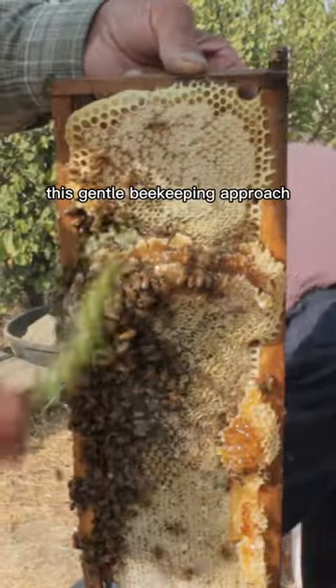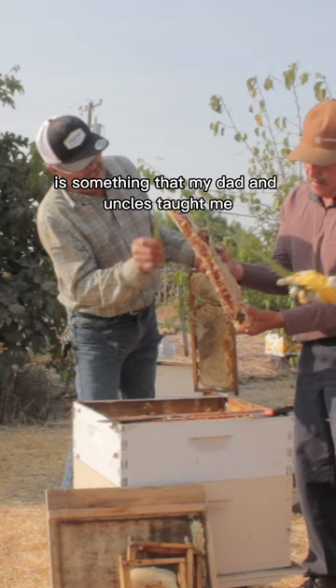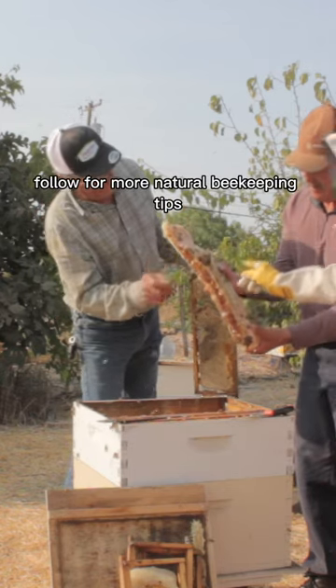This gentle beekeeping approach is something that my dad and uncles taught me. Follow for more natural beekeeping tips.